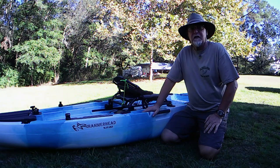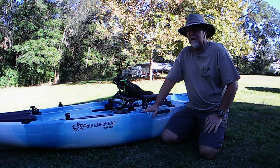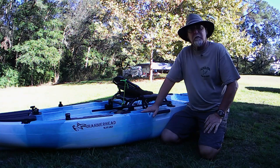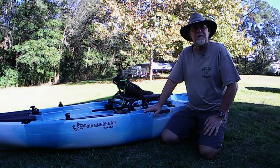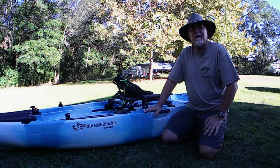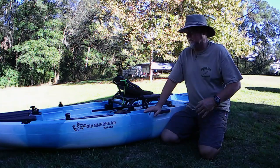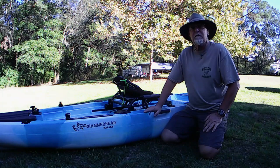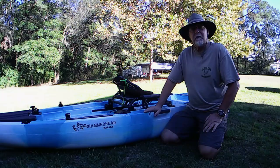It's been about four or five months since I've had it. Today we're going to be doing the full review on the Hammerhead Bull Shark, along with some of my thoughts and conclusions about the kayak, and a little bit of news from Hammerhead Kayaks about some of their future models and what's coming up for them. So stay tuned, you won't want to miss it.